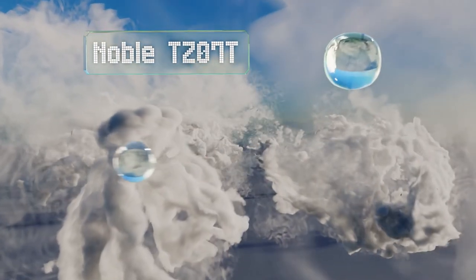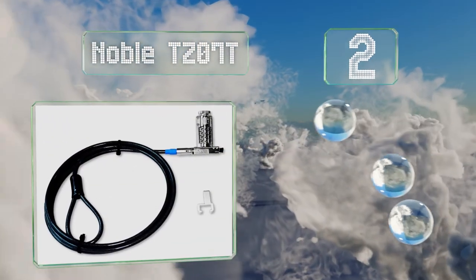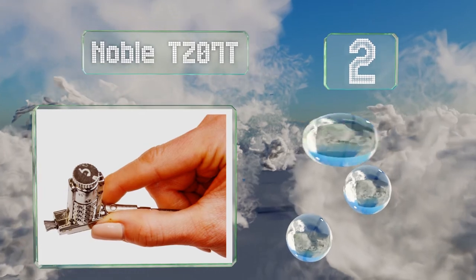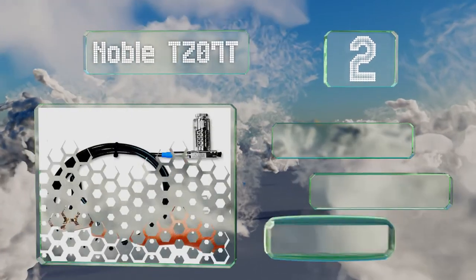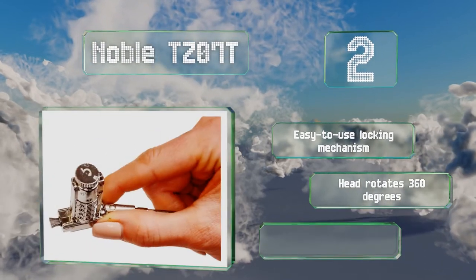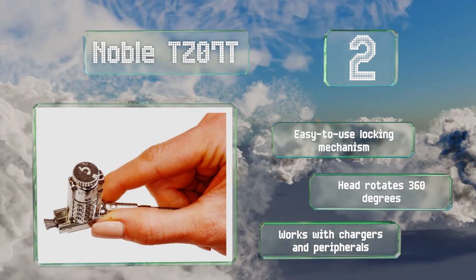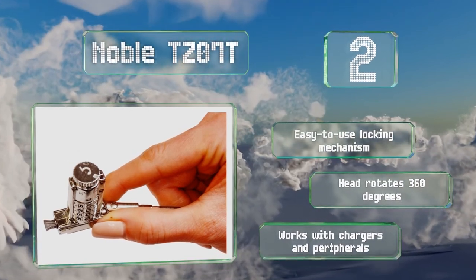At number 2, with over 10,000 possible combinations and a reinforced steel cable that's a generous 6 feet long, the Noble TZ07T is secure and versatile. This model is not designed to fit into Kensington slots, but it does come with an easy-to-use locking mechanism and a head that rotates 360 degrees. It works with chargers and peripherals too.